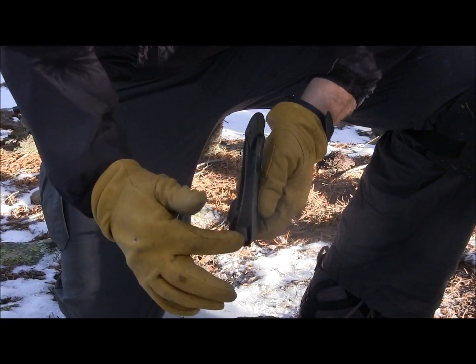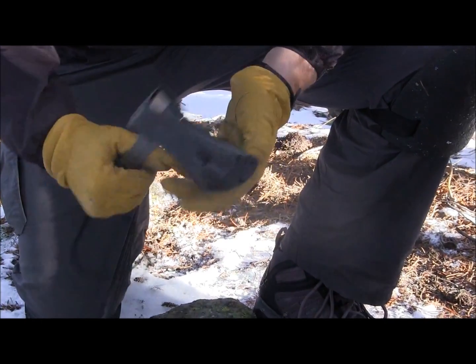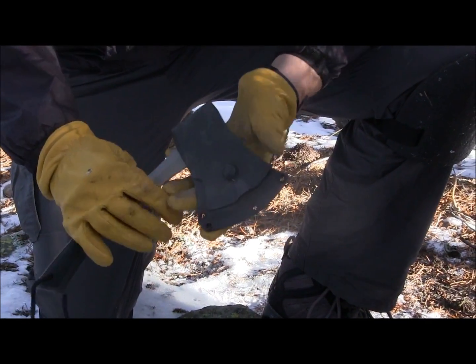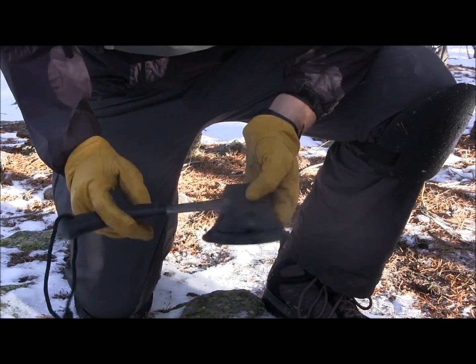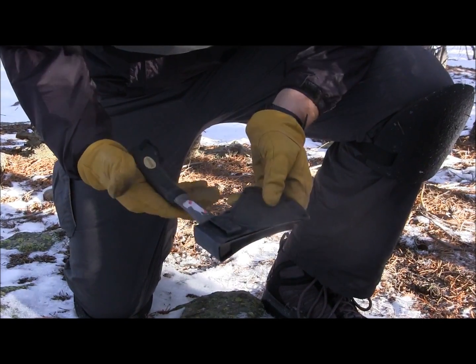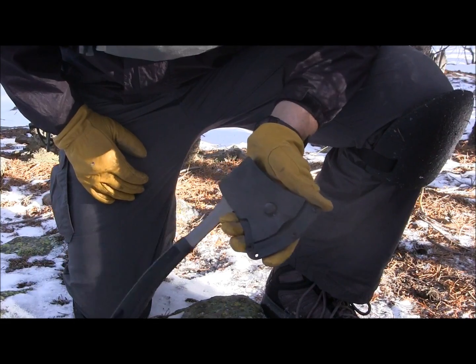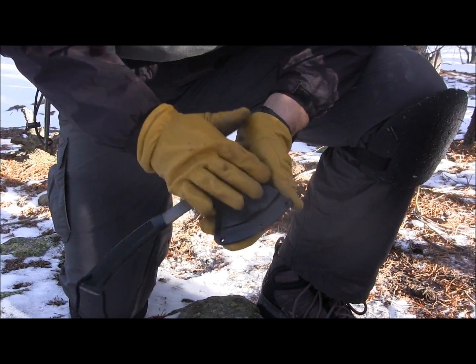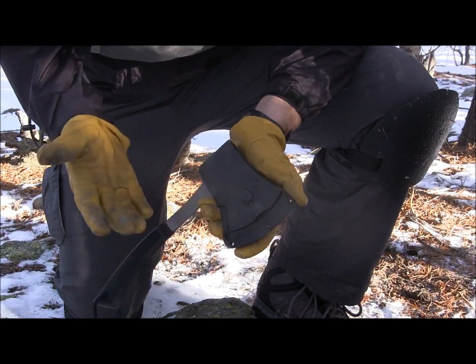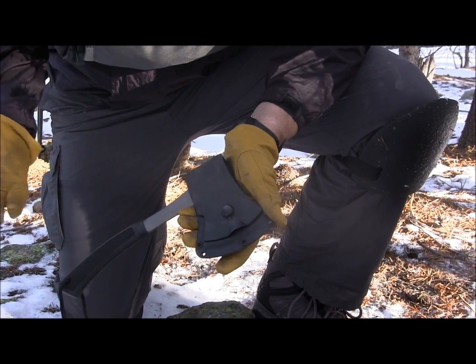You can see the blade inside there, and the button is what keeps it in place. It does the job, but it's just very thin, flimsy plastic, and I can see it wearing out, cracking, and breaking over time. So if this is going to be your axe for a while, you're probably going to want to replace it with a basic leather sheath, because over time this is going to start to warp, crack, and ultimately break because of how thin the polymer plastic is.